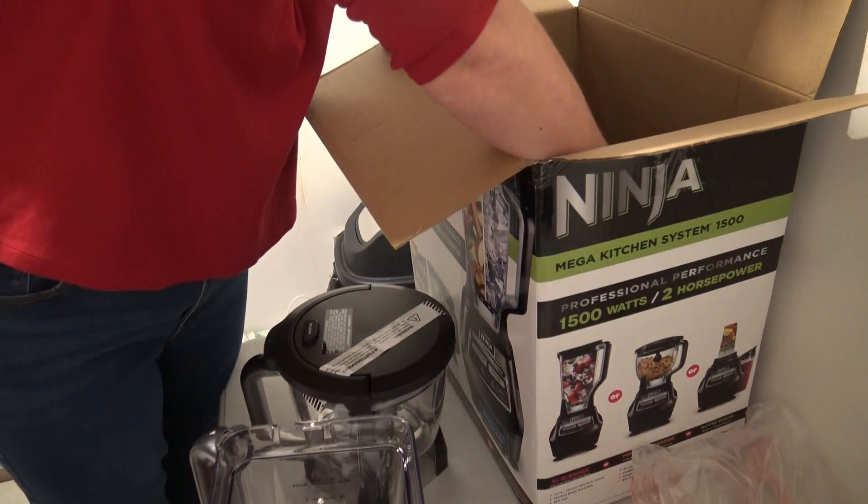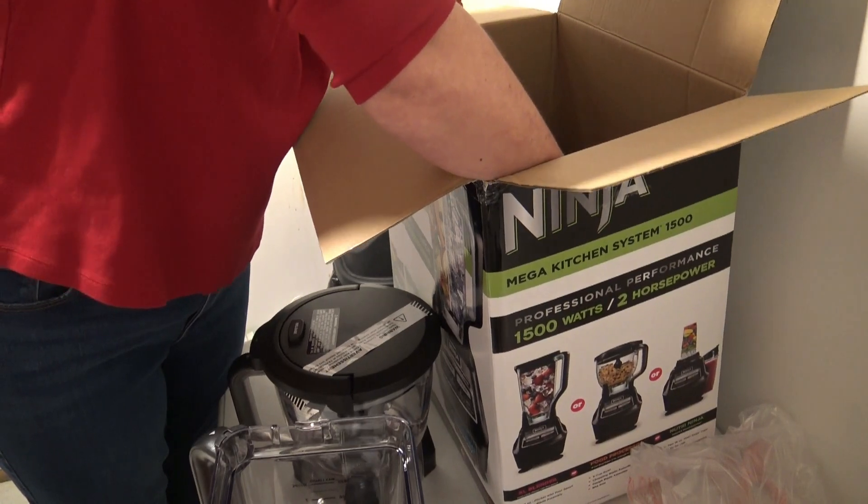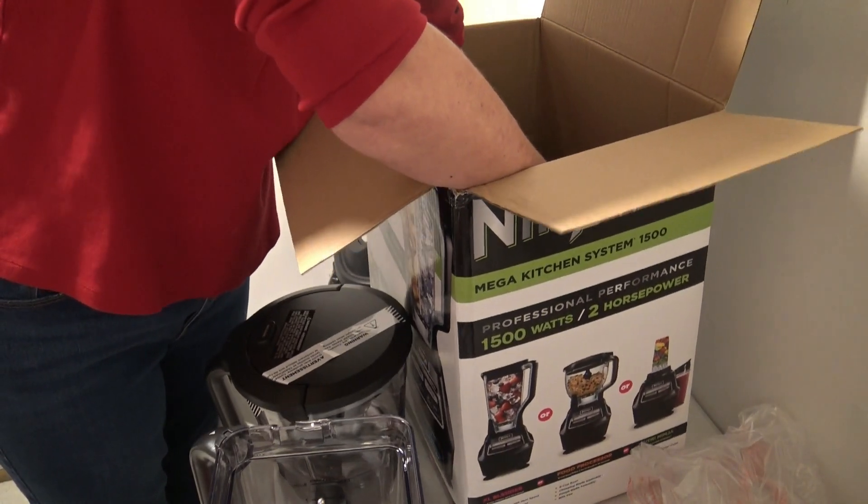And then your base — obviously you're going to need a base to maneuver all this stuff.